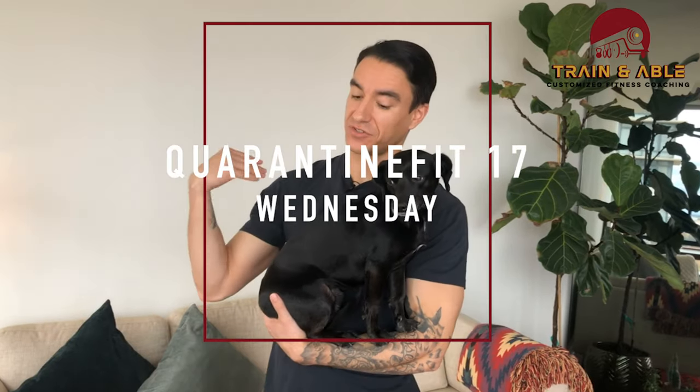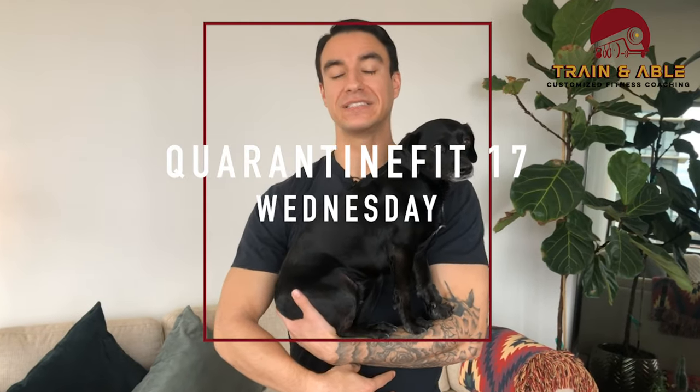What's up guys, welcome back — or welcome if this is your first time. This is Keela, I'm Kyle, this is Train and Able where we go over all things fitness. Lately I've been giving you guys a home workout to do every day. If you joined us yesterday we did some gut busting, and today we're gonna do some arms and a little bit of cardio.